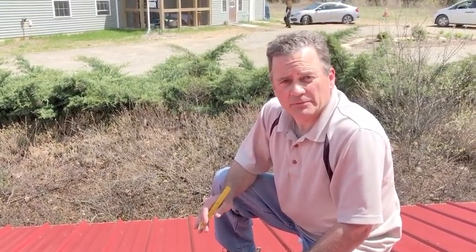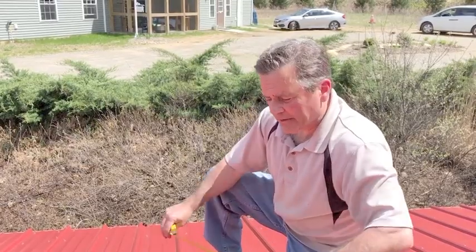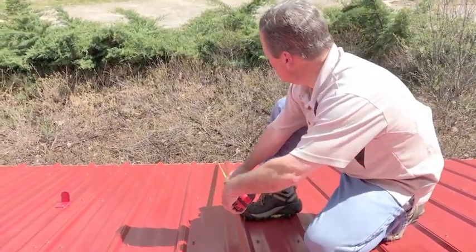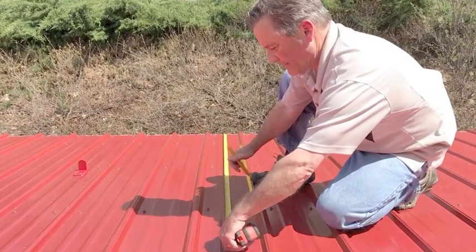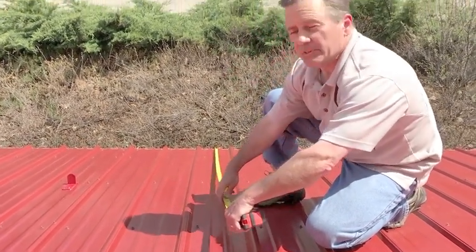The first step is to lay out the location of each snow guard on the roof according to the custom spacing layout that you can request on our website. It's a simple matter of laying out your tape measure and marking each location with a simple line.